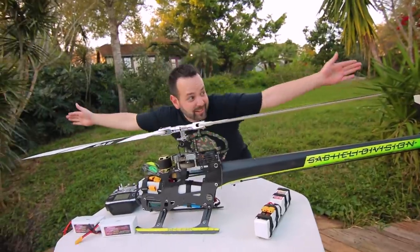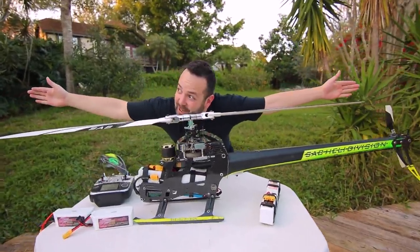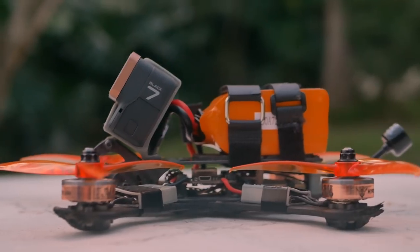Vortex is going to be piloting this giant helicopter, and I'm going to be flying my mini quad. We're going to try and get the best ever chase footage of a 3D collective pitch helicopter.